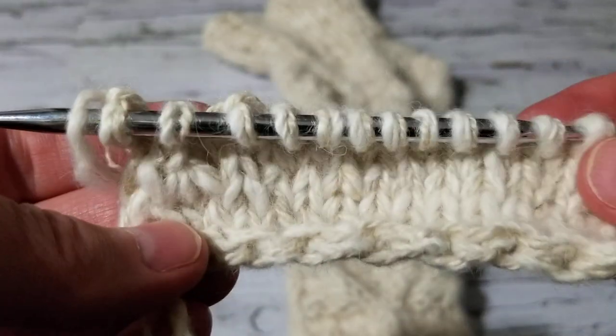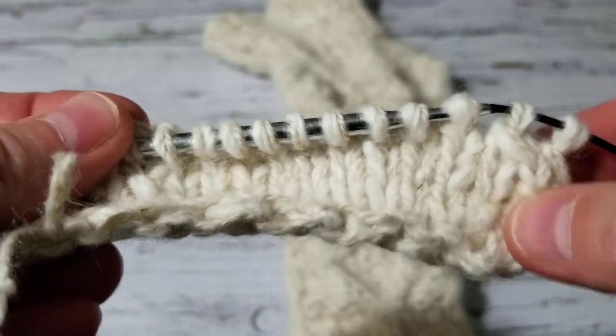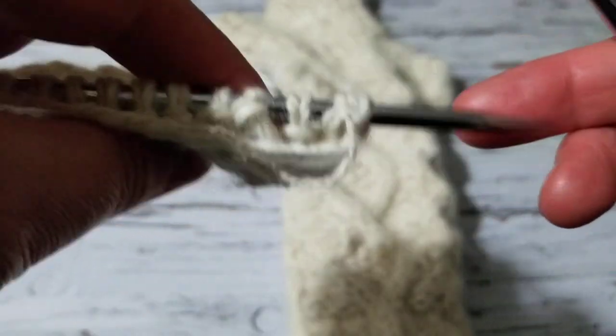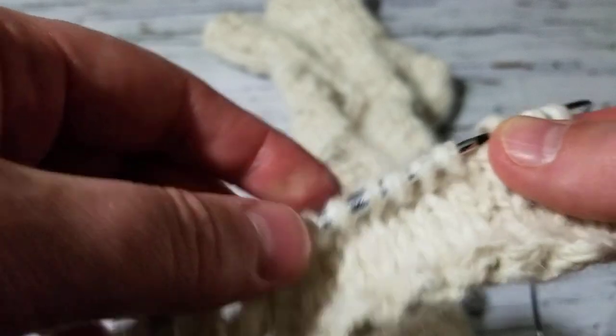So what I've done is cast on a total of 20 stitches and I am doing my decrease, knitting back and forth just like this. I will come to the side and show you how it's done — we do the decrease until we have 10 stitches.